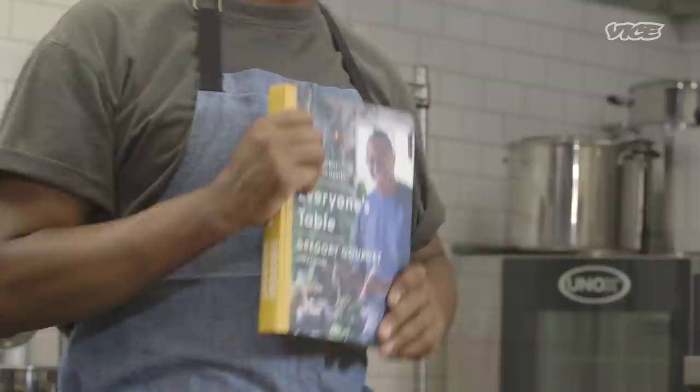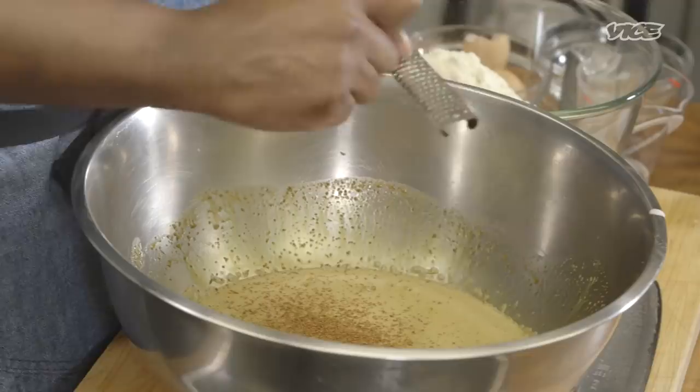Hey, everyone. Gregory Gordier here from Cannes Restaurant in Portland, Oregon. Today we are making a delicious recipe from my new cookbook, Everyone's Table: Global Recipes for Modern Health. It's a gluten and dairy-free cake that's so delicious. It's got Haitian spices — tapping into my Haitian heritage. You're going to love it. Let's get cooking.